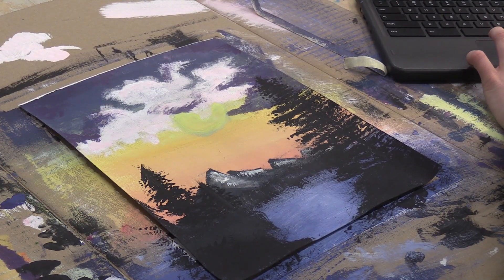I liked it because we got to express ourselves in many ways — we had a choice to pick what we wanted. And I liked how we got to use different colors with different things. It was just really fun.